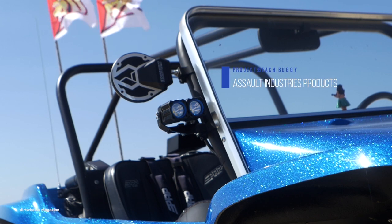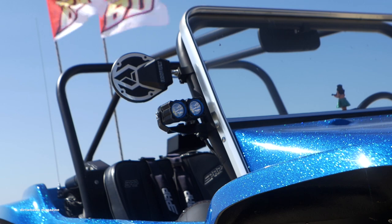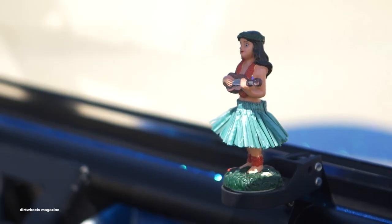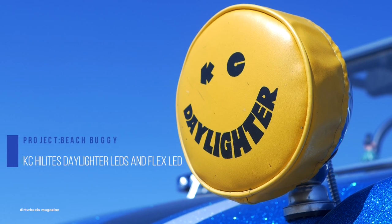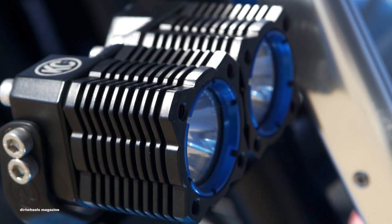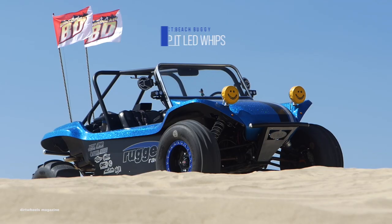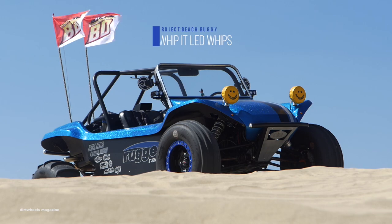Assault Industries joined this build with their Sidewinder convex mirrors, Stealth Series rearview mirror, and a quick-release fire extinguisher system. This UTV was accessorized with KC Highlights Daylighter and their powerful Flex LED lighting to brighten up the trails at night. A street-legal turn signal kit and Whippet LED flag whips rounded off the lighting system.